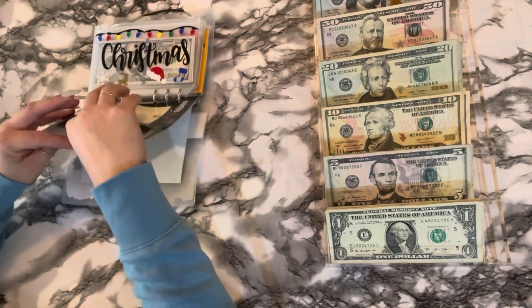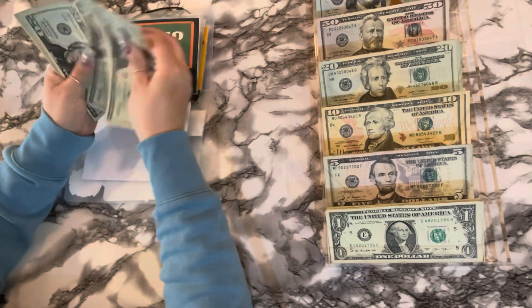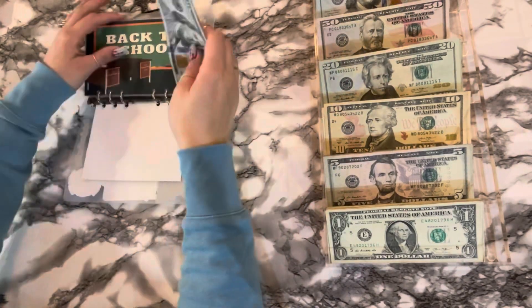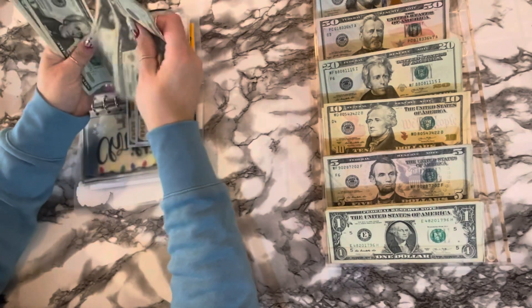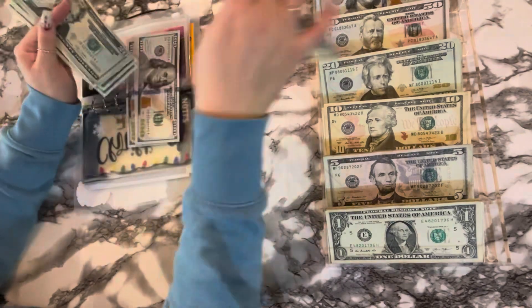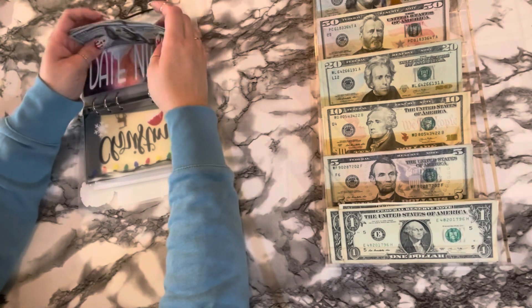All right, back to school. I think I'm going to keep these smaller — twenty, forty, sixty, eighty, one, twenty, forty, one — let's just swap out a hundred. Okay, so we have one, two, three, four — twenty, forty — one, two, three, and four. So four hundred forty-four dollars in Christmas.